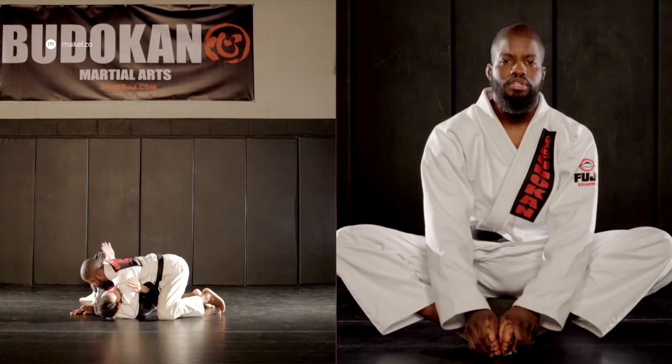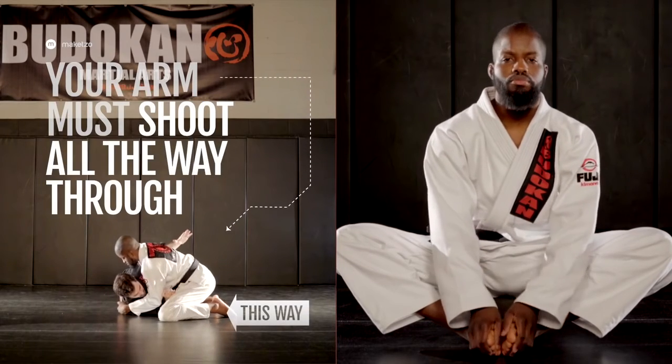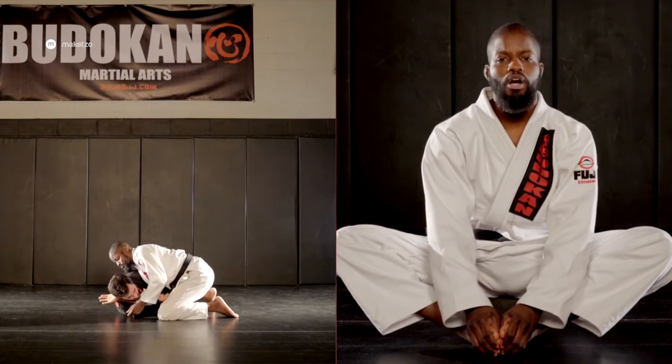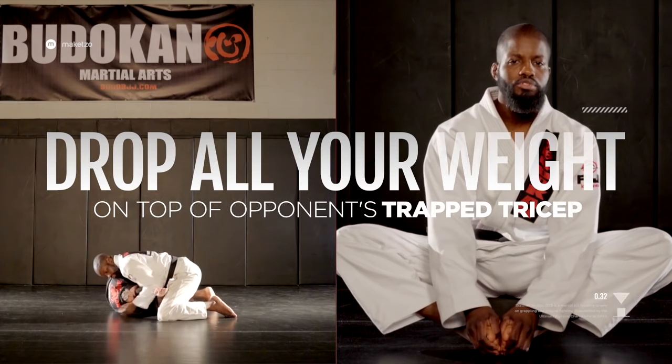The keys to success in the D'Arce Choke are to make sure that your arm shoots all the way through past your opponent's head. Once it's through, lock your bicep and drop all of your weight over your opponent's trapped tricep.